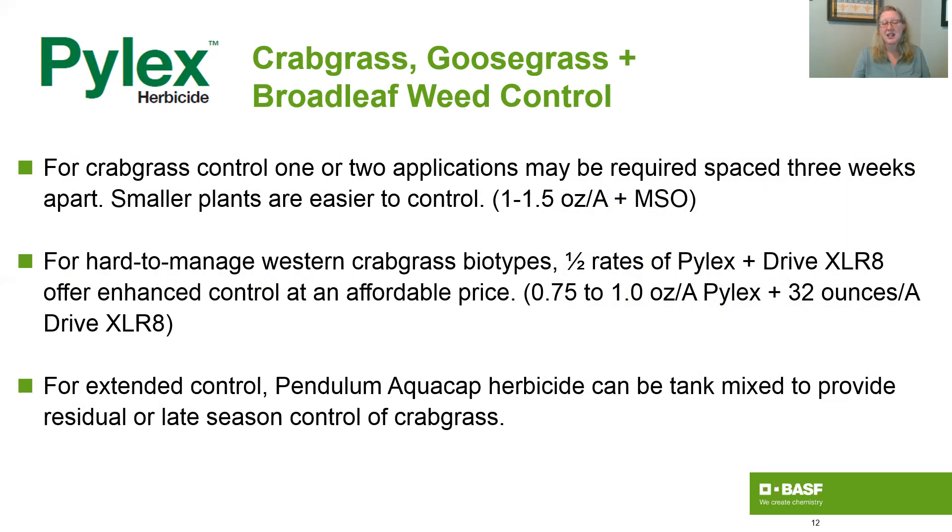If you'd like to extend the control that you get and avoid crabgrass for the rest of the season, then you can tank mix Pendulum AquaCap right in there and avoid having to make other post-emergent applications for the rest of the summer.